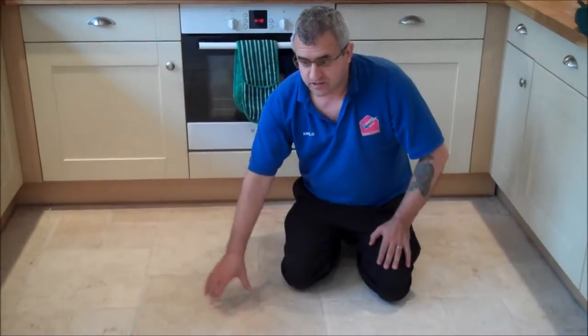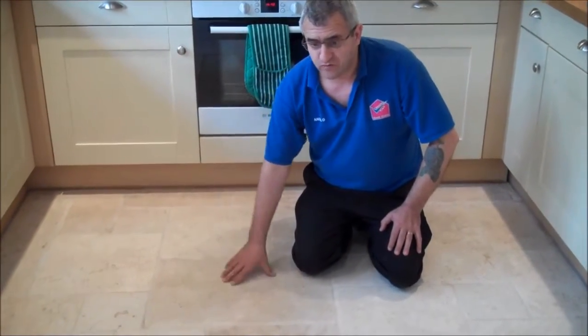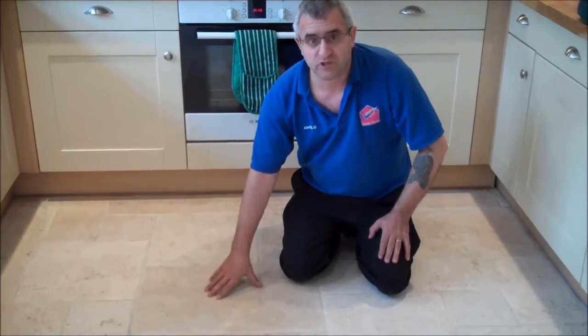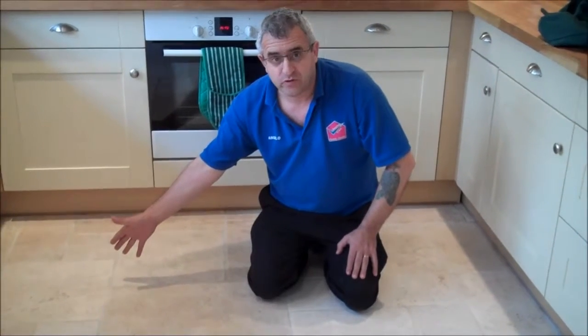So if you have a floor like this — a tumble traversing floor like this, or any stone floor — please call us and we will be happy to restore your floor just like this, nice and beautiful.